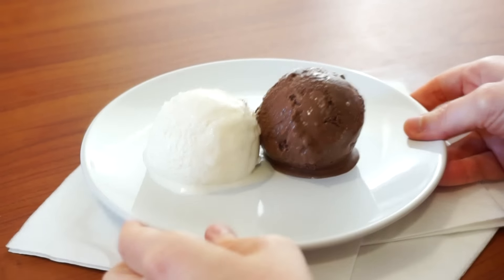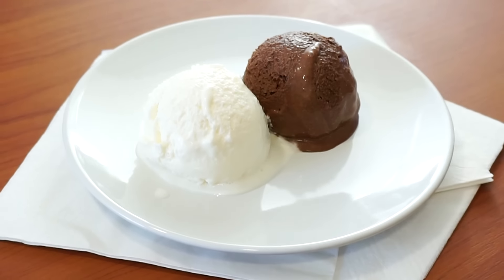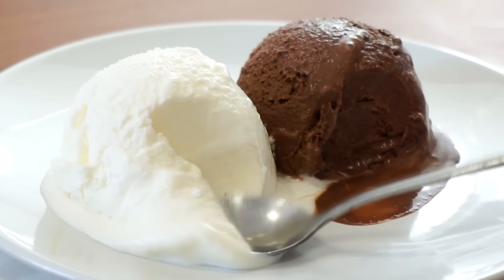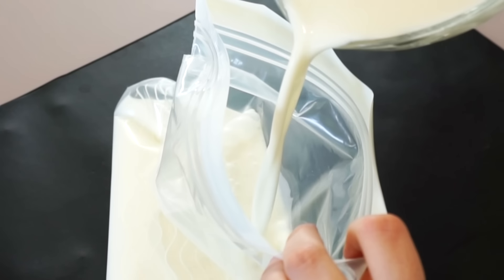Today we're making this delicious five-minute instant, no-freezer, no-machine ice cream. I saw this on Jerry James Stone's channel — I'll put his channel in the description box — and I had to share it with you because it's fun and absolutely amazing. It is a bit tricky, but I'm going to show you how.